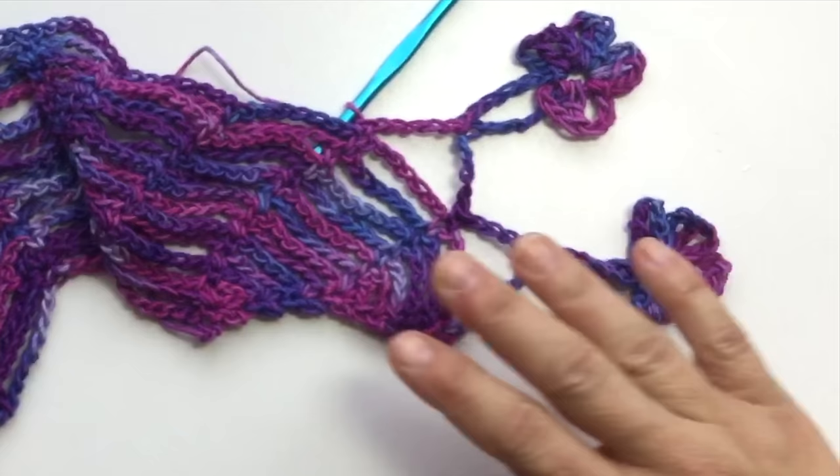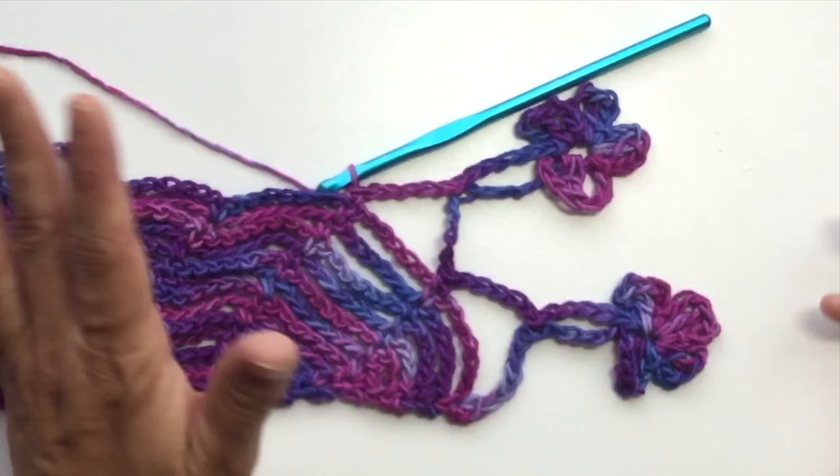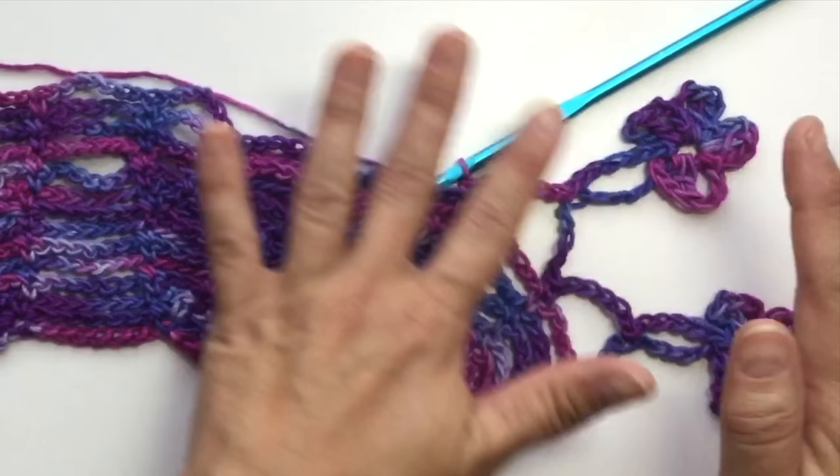That's exactly what you're going to do. It doesn't really matter how many repeats you have — no matter how big or small you make your shawl or shawlette — you work this over however many chain 7 single crochet repeats you have at the end, and you create these beautiful dangly flowers all in one continuous piece along the shawl.